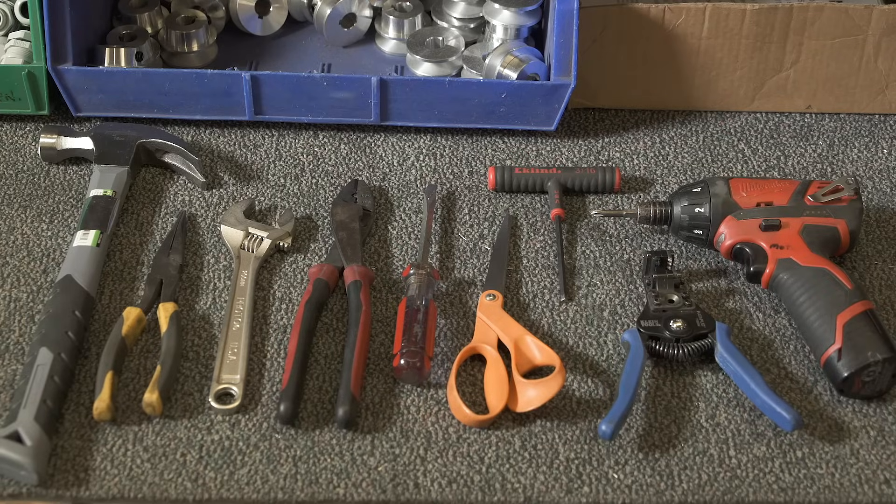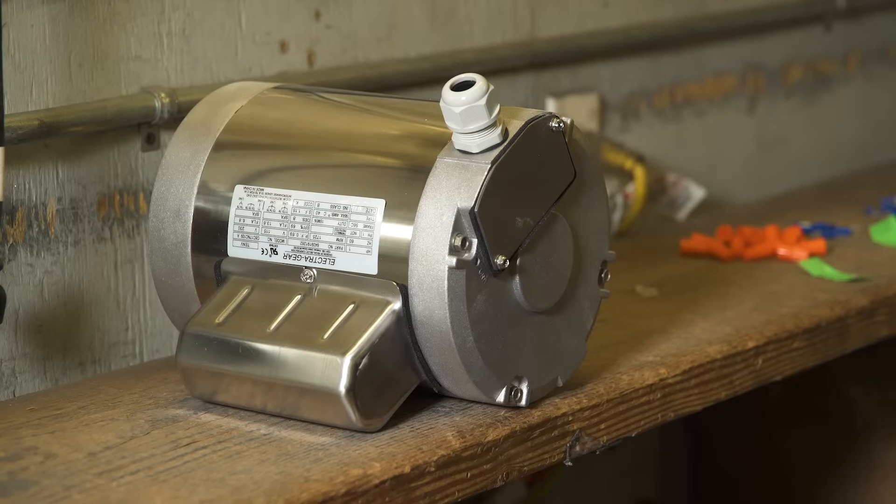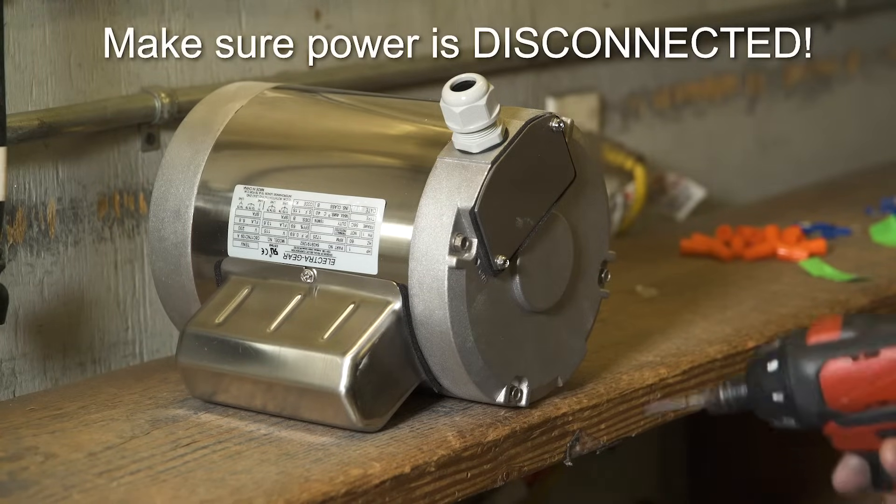Here are the kinds of tools you will need for the wiring job. The first thing you always do before attempting any wiring is make sure the power is disconnected.